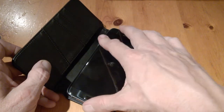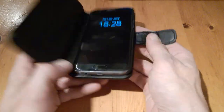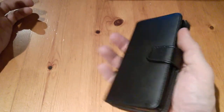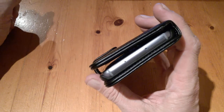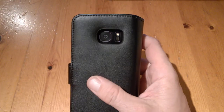It just slides in like that — no problems at all. Installation is complete and it just locks over like that. It's very professional looking, though it does cover up the screen. Some people like that, some people don't, but nonetheless it's a very professional looking case.